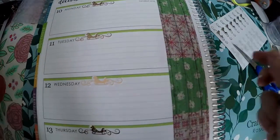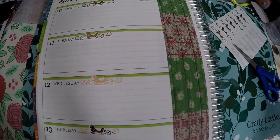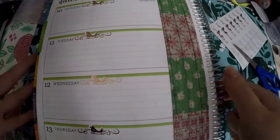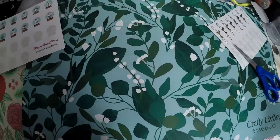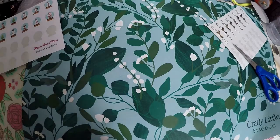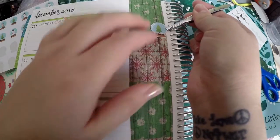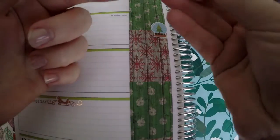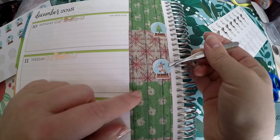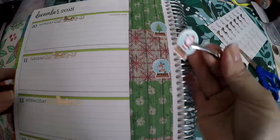This is all I'm going to lay down right now. I do have another kit for next week that might have some colors that will go with this. But first, we're going to go ahead and just lay down our little holiday trackers. Since these are kind of plain, we'll go ahead and put our holiday trackers right in the center of each of the boxes, so it doesn't look so empty.